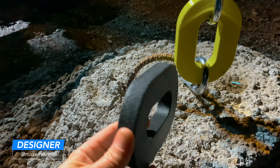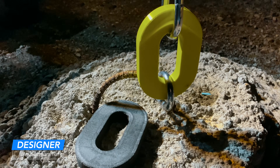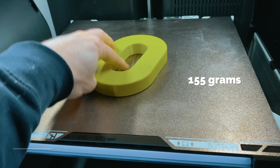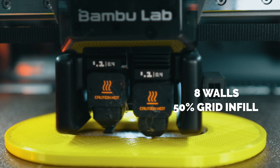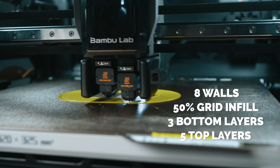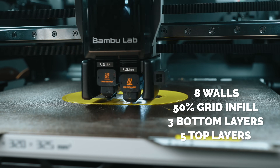We printed all three materials using the same model — a simple toe ring designed by Maker Mammal in our community. It's about four inches wide, six inches long, and three-quarters of an inch thick. All three prints used identical settings: eight walls, 50% grid infill, and three bottom layers with five top layers.